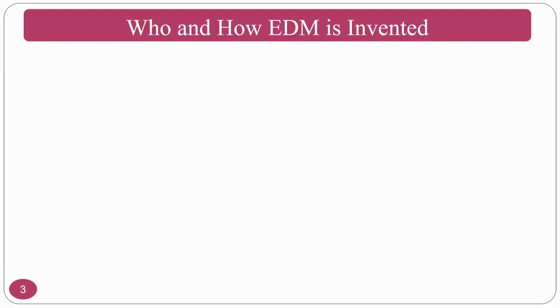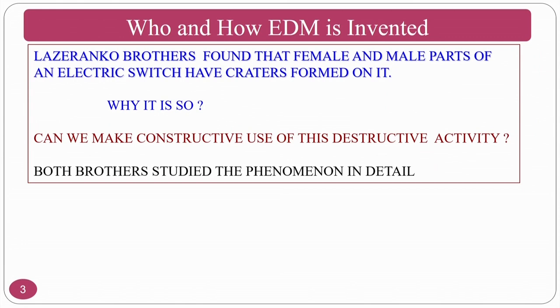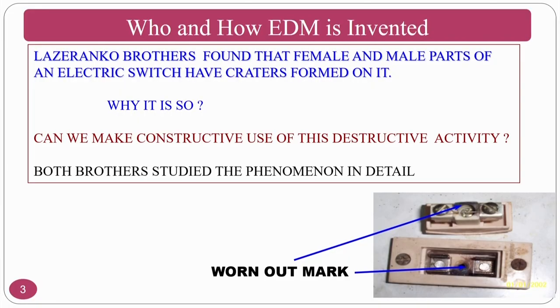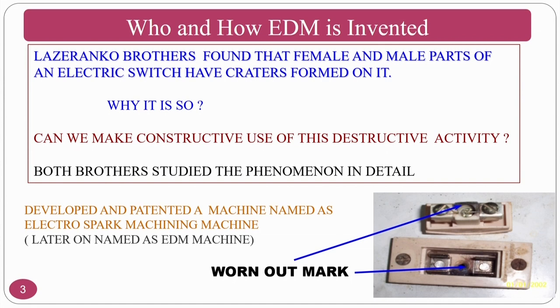How and who invented EDM? The Lagrangio brothers observed that the female and male parts of an electric switch had craters formed on them. Whenever there is a loose connection in switches where you have male and female parts, there will be a spark, and that spark leads to erosion of the material. This was observed by the Lagrangio brothers, and they invented electric discharge machining.